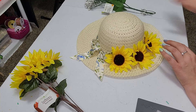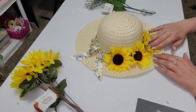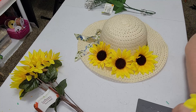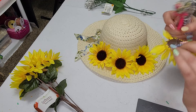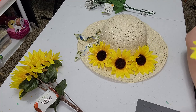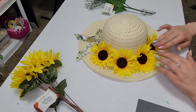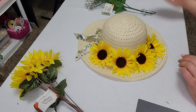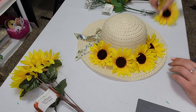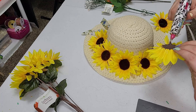And we're going to use the other things that we picked out to kind of fill in and make it more full. I already popped off the sunflowers, so that's just making my life a little easier here. And we're just going to keep going. The last couple days the weather has been absolutely beautiful, so it definitely put me in the springtime mood here.